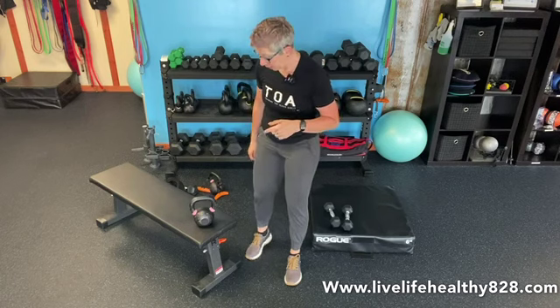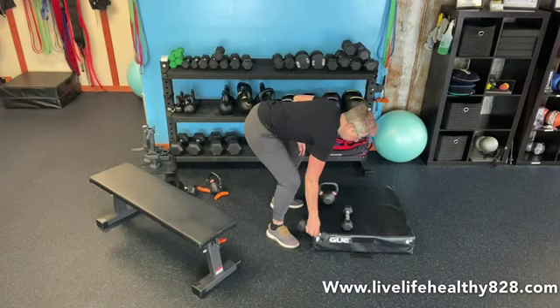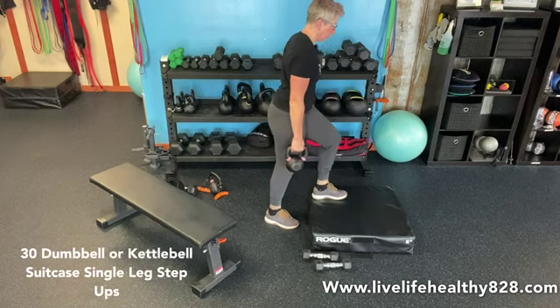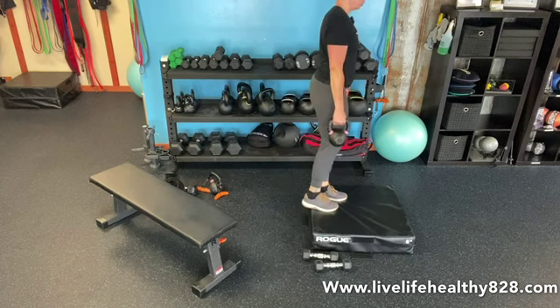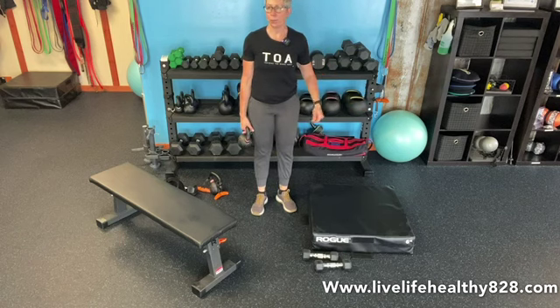Then we have our reps going into each exercise. We have a set of 30, next one 25, next one 20, last one 15. We're going to do dumbbell or kettlebell suitcase single leg step-ups. My left leg is on the box, right leg up. I'm holding the weight in the same leg that's doing the work. So we have 30 total of those — 15 on each side.